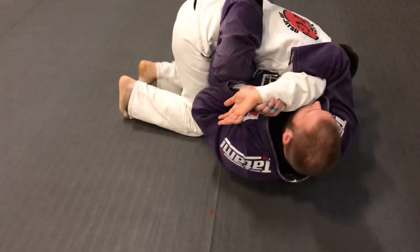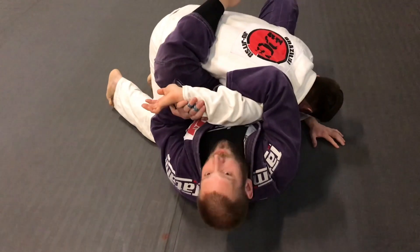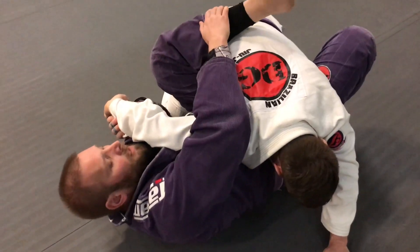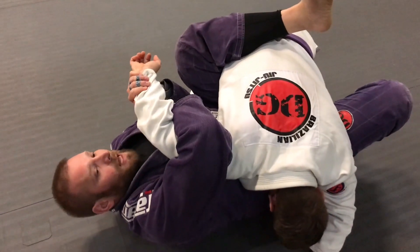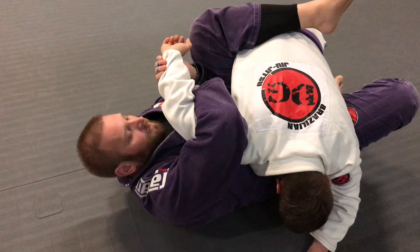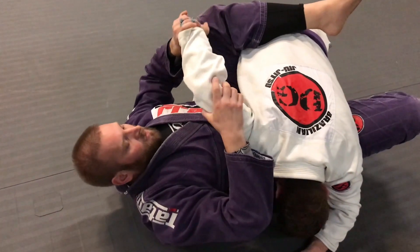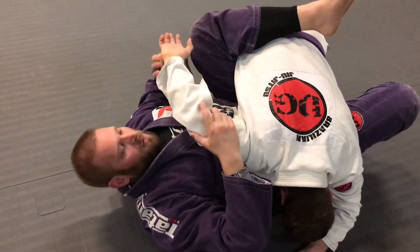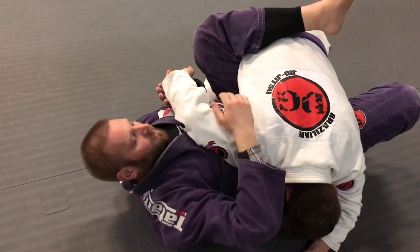From there I'm going to get myself perpendicular to him. He's going to start struggling and moving around, but as long as I have control of his back with this leg and I have this arm securely locked, he's not going anywhere. To get the submission, I'm going to try to make his arm make an L shape and then bend his shoulder the wrong way.